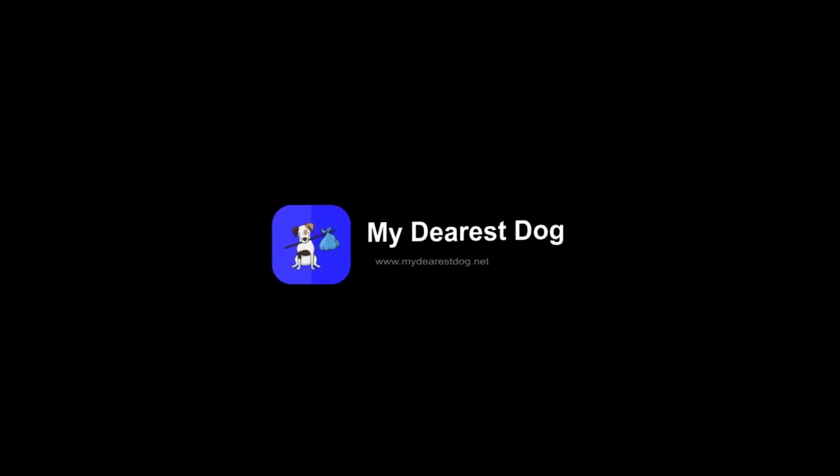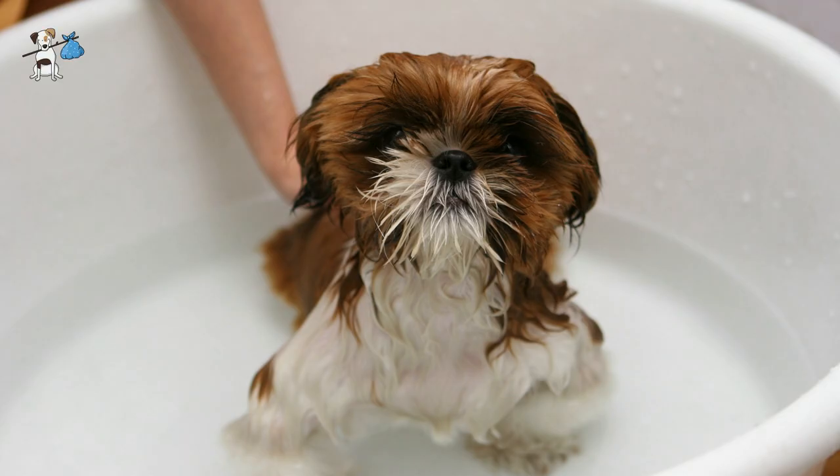When to bathe a puppy the first time. Up to one and a half or even two months in a puppy's life, a puppy should under no circumstances be separated from its mother. Her survival depends on her, and during this time we have to provide her with peace and comfort in an isolated nest.